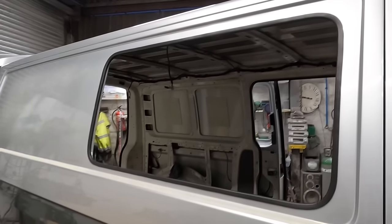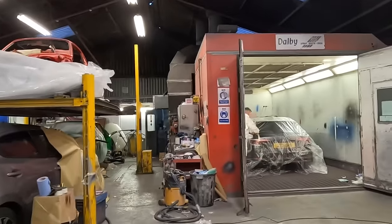Let me get the tripod out. I've got a helping hand - well, I say I've got a helping hand, he's busy.